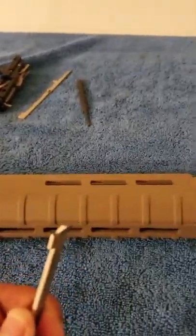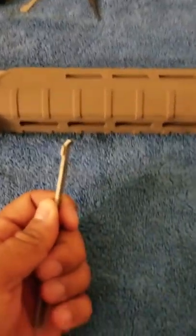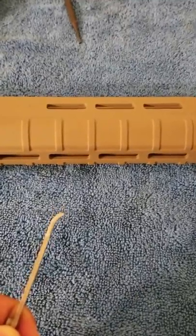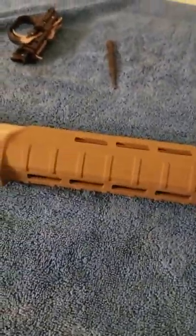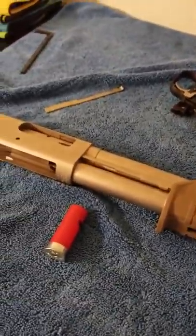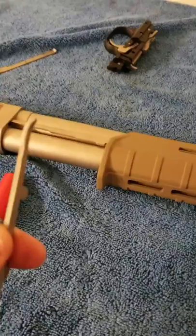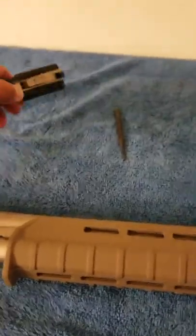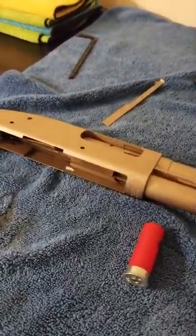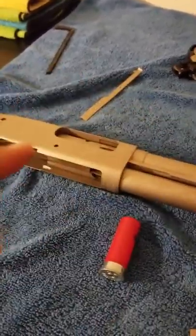It had nothing to do with this — your shell stop. It had everything to do with this, which is your shell interrupter. So this is going to be a lengthy video because I want to show you guys exactly what happened and explain why this was the culprit. Not the spring, not the shell stop, not the magic unicorns inside your trigger house — none of that bullshit. This is a legit reason why your shotgun was not feeding.